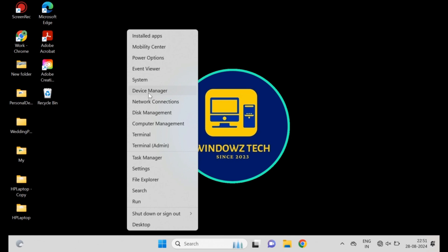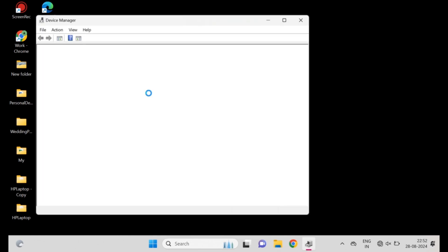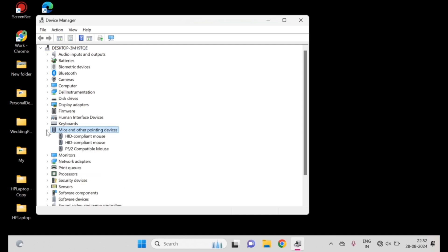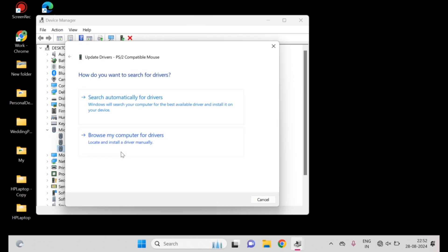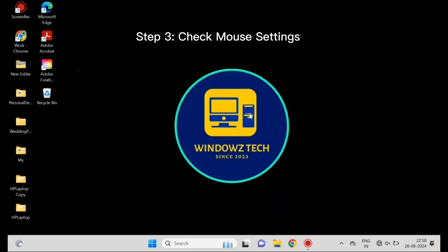Right-click on Windows and select Device Manager. Once Device Manager opens, expand the Mice and Other Pointing Devices section. Right-click on your mouse and select Update Driver, then select Search Automatically for Drivers. If updating doesn't work, choose Uninstall Device and then restart your computer to reinstall the driver automatically.